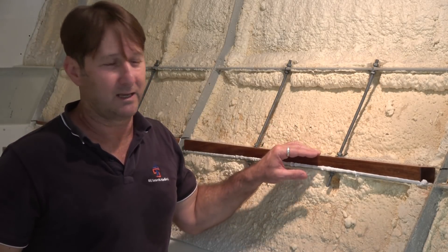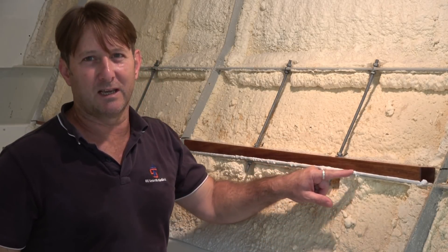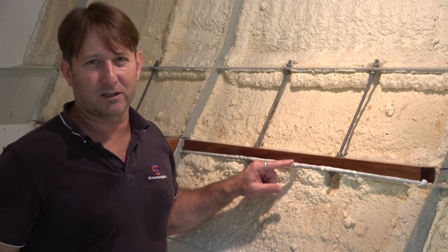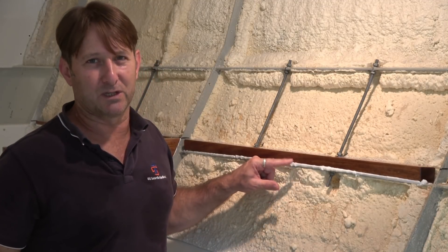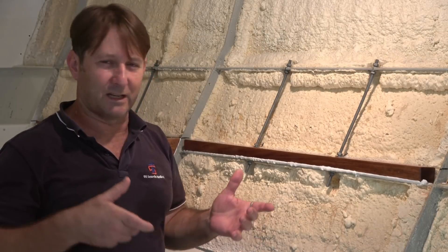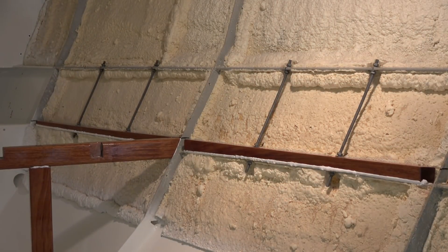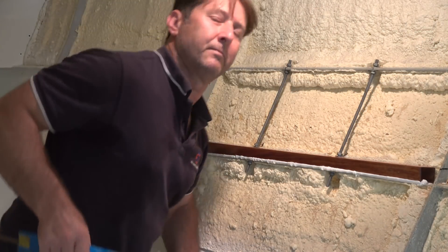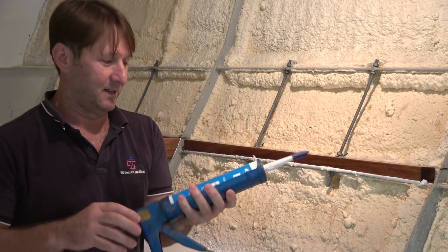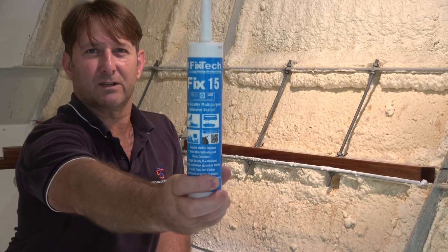The other thing I thought I'd point out while we're here — as you can see, I've got this beautiful Papua New Guinea rosewood in place now, and you might be able to see here the white beading. As I've mentioned in prior videos, that's the product — an Australian-made product called Fix Tech, and the number of this particular one is 15, so this is Fix Tech 15. Here's the silicon gun and there's the Fix Tech 15 product.